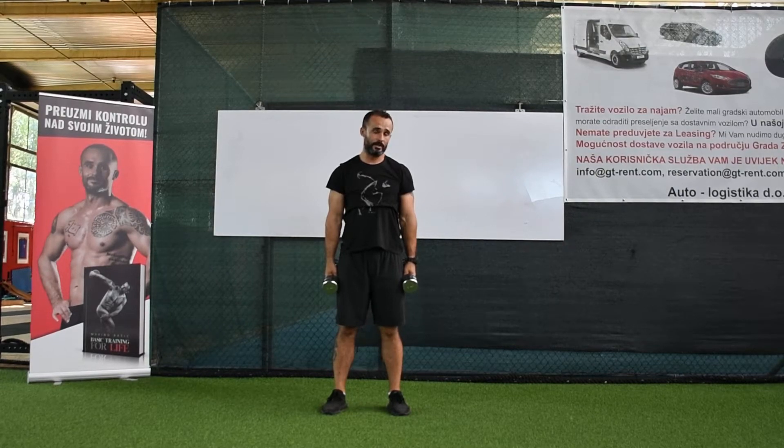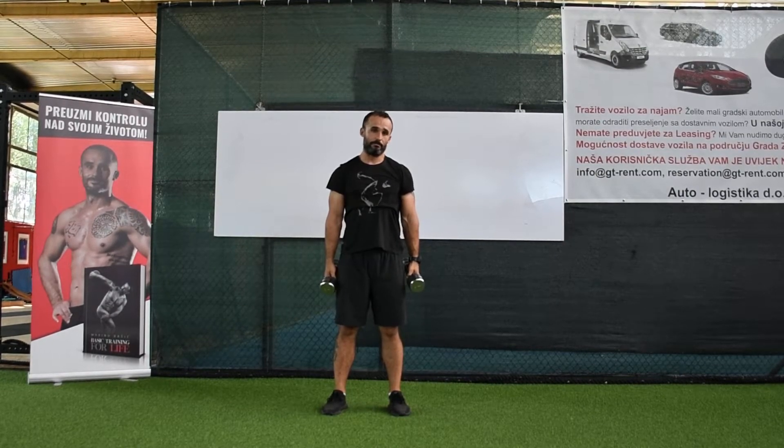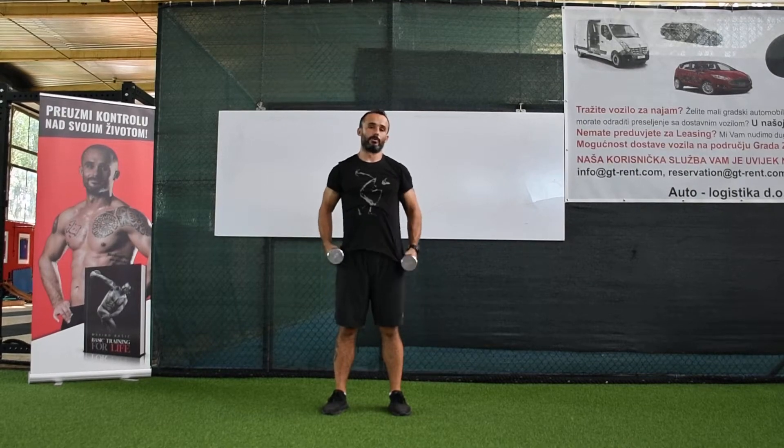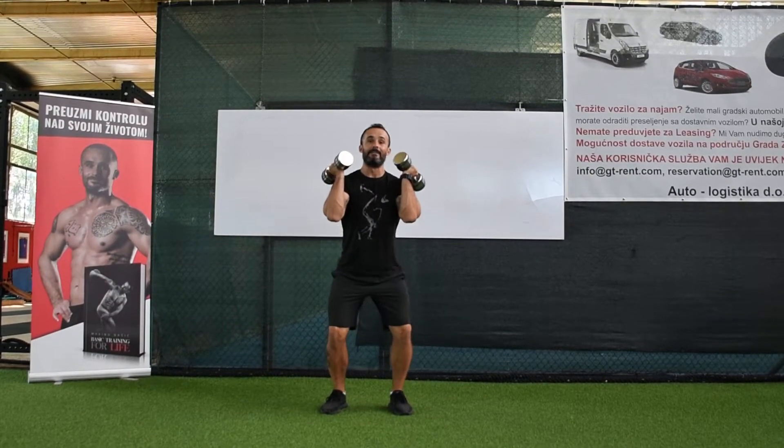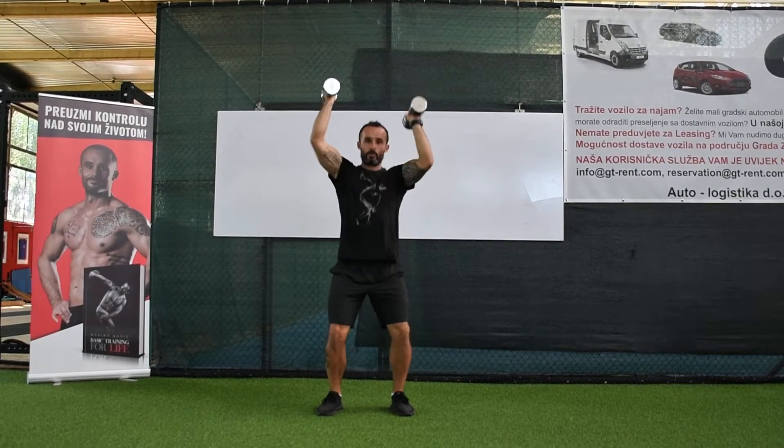You can also do a jerk with dumbbells — you can do it with a parallel stance. So like this: you go down, you go up, you go down.